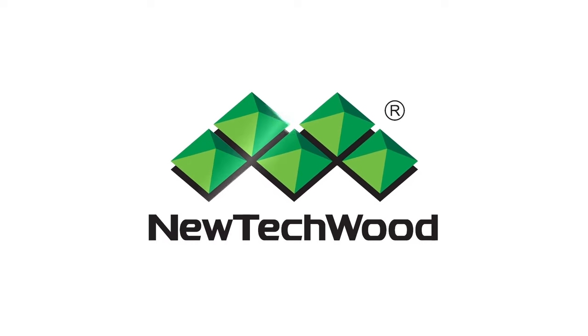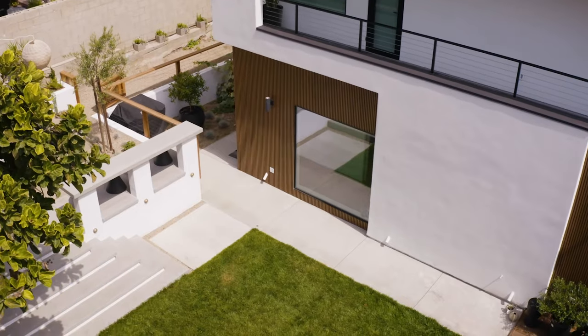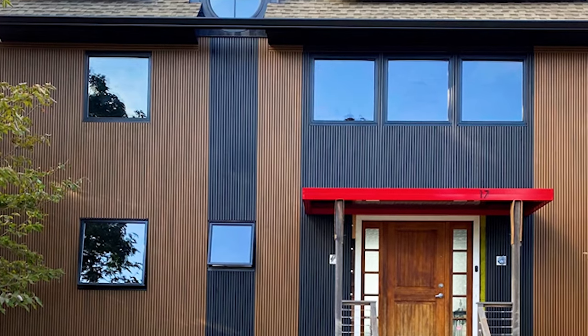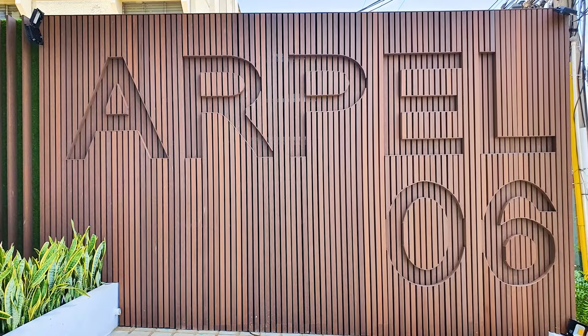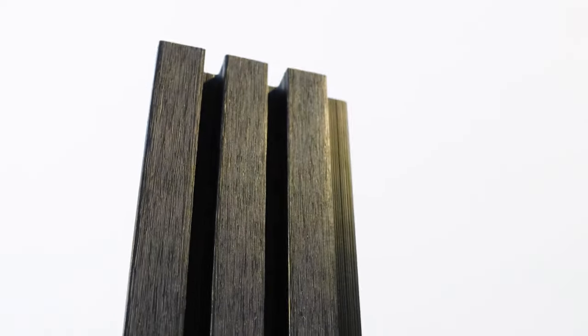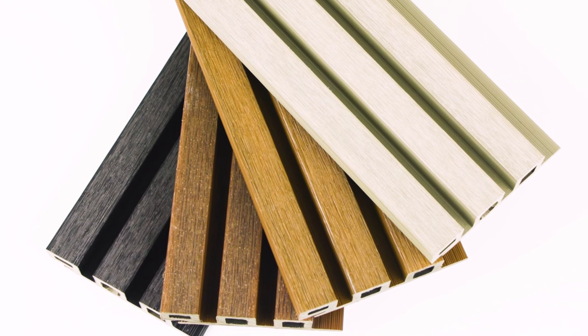This video will walk you through the installation process for the NewTek Wood European Siding System for vertical applications. This system, available in multiple styles, combines the toughness and longevity of a capped wood plastic composite with an engineered design. The shield gives the siding superior stain and fade resistance, making it long-lasting and ultra-low maintenance.